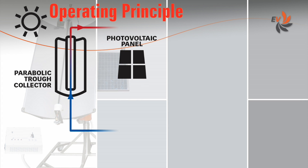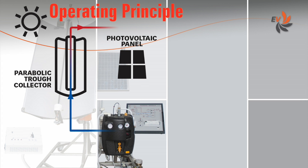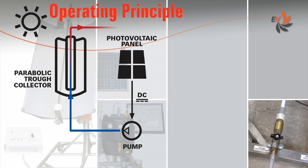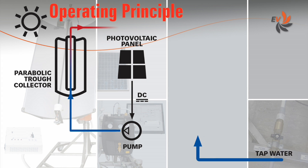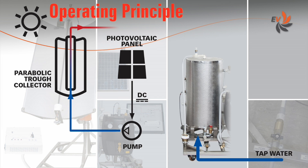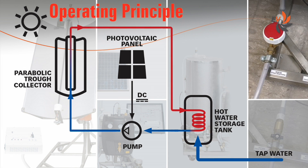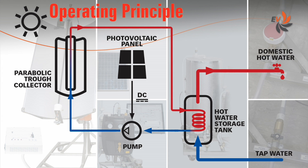A photovoltaic panel produces the electricity needed to run a DC pump that conveys the cooled fluid into the concentrator. Heated water is conveyed into a tank and heated by the collector heat transfer fluid, and then used as domestic hot water.